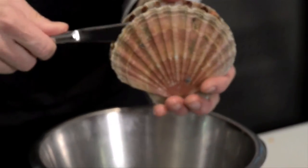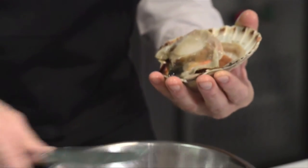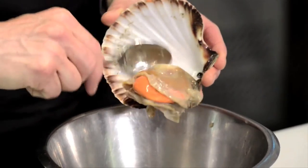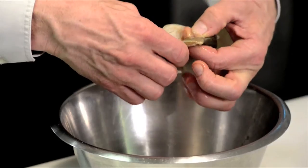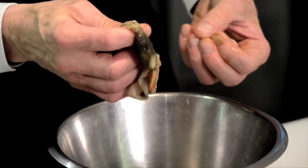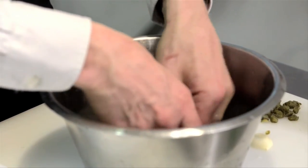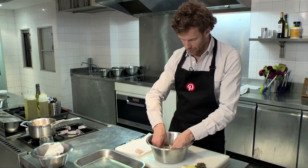Take the scallop, take a knife, run across the top of the scallop. Then with a spoon, remove the scallop from the shell. Insert your thumb into where the muscle is and then the rest should all hopefully peel off like so. Just give it a wash in cold water, removing any of the grit or sand, and then we also wash the scallop shell.